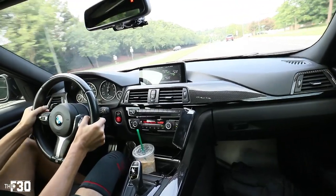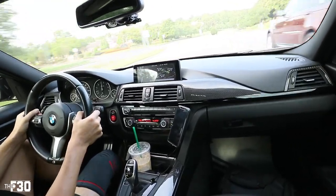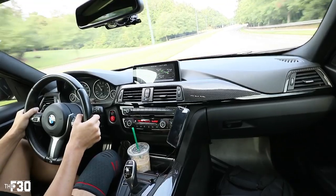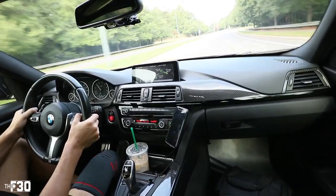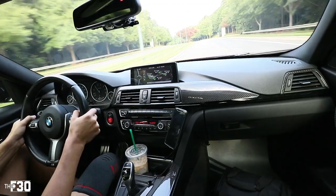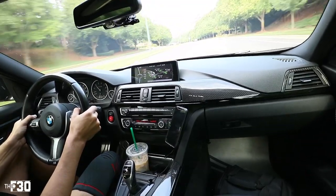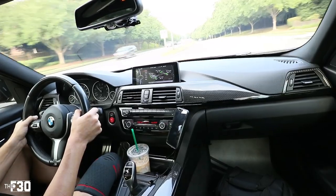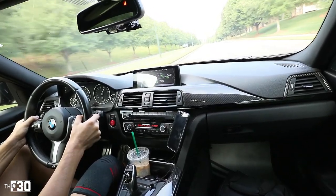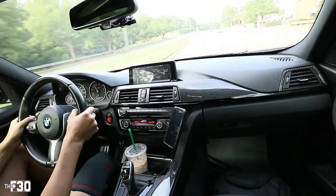Second gear — dude, this car for an N20 328 this car rips. It's so funny because it's such a different driving experience compared to the M3. The M3 is just all horsepower, all top end. My car lives in like the 5,000 to 8,500 RPM range — it just comes to life. This car is so torquey, it feels so good in the low RPM range. Third gear — man, this car feels great. Let's roll back to the house and throw on the stage two tune.